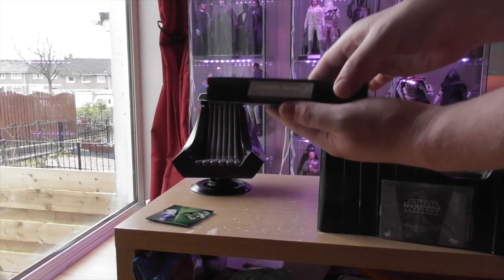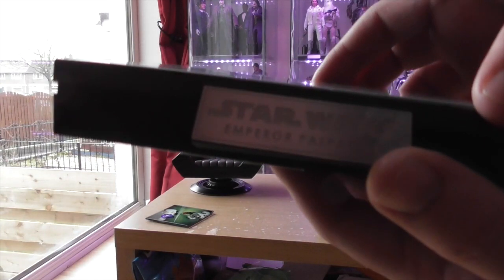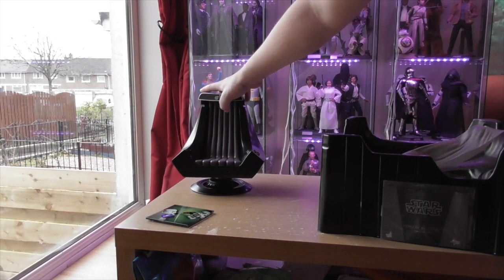The standard stand is basically just like your average stand that you get with all the other Hot Toys Star Wars figures, and it does have the nameplate with Emperor Palpatine on it. I'm basically going to be displaying him with the chair because it's more iconic.